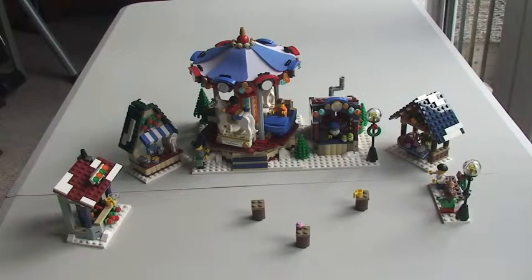Hello LEGO fans. Adult Fan of LEGO UK here and welcome to my review of the Winter Village Market set 10235. This is for ages 12 plus and has a piece count of 1,261. It retails in the UK for £79.99 from the LEGO Store or the LEGO Store Online.